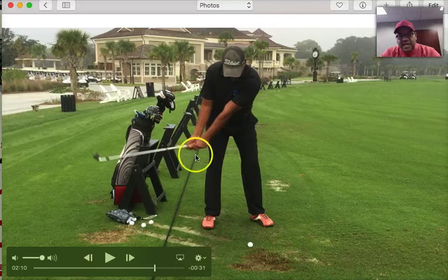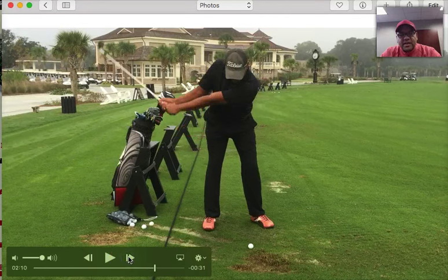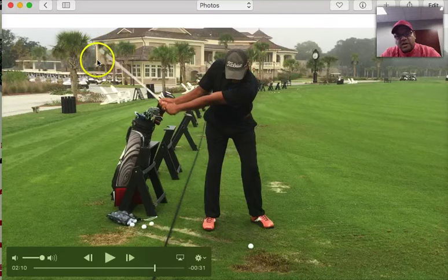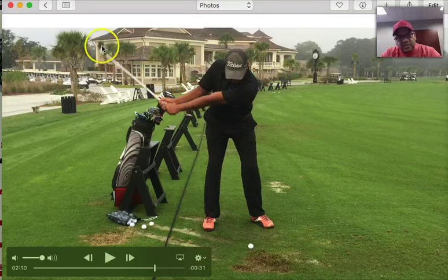Now what's happening is because the grip isn't so strong, I can feel the weight of the club head. Because I don't have a lot of tension in my arms, I can feel the weight of the club head. In fact, when I get here, I still have the same amount of tension in my arms and my hands as I did at address. I feel where this club head is. And then when I get to the top of my backswing, you see how my wrists are beginning to rotate? The rotation is coming from the weight of the club head.